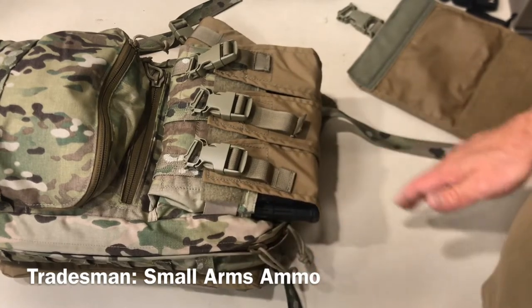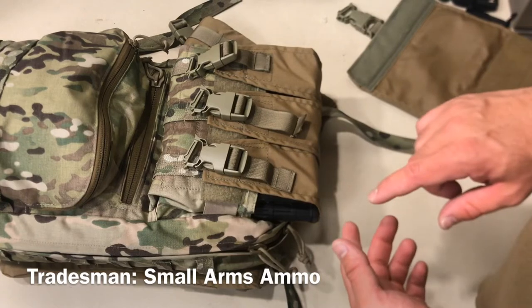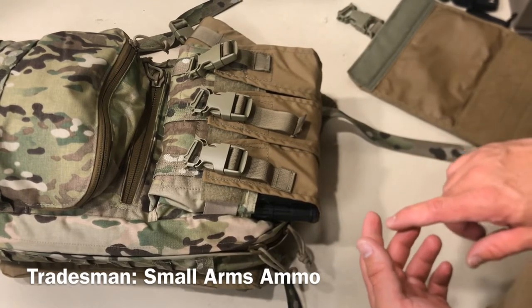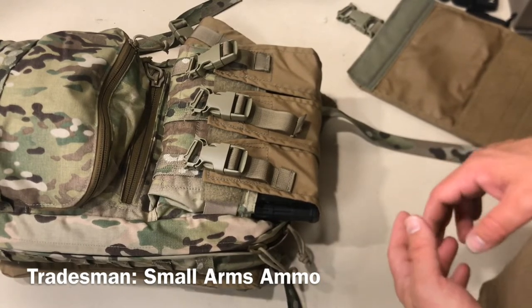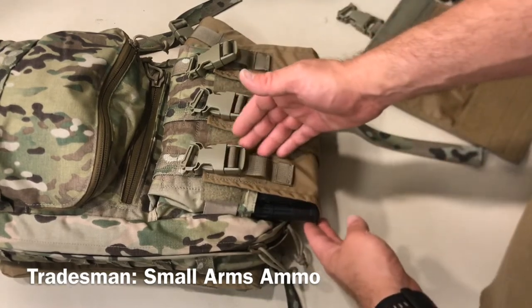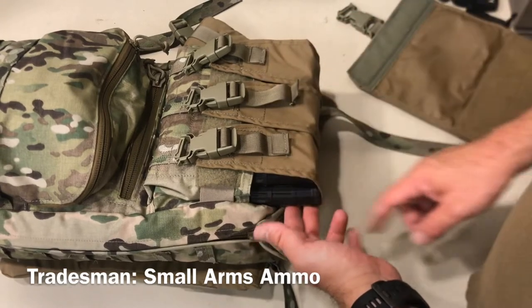I have confirmed fit of 40-round P-Mags, 7.62 P-Mags both 20 and 25-round, and then all of that with either Magpuls or Ranger plates on them. They will all fit. The only thing you have to change is where you seat this triple flap on the back side.